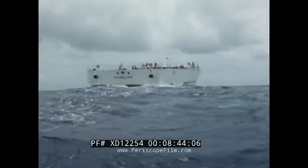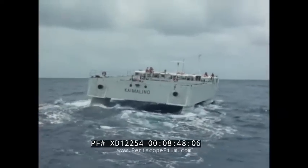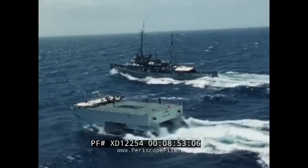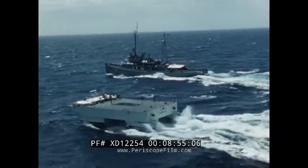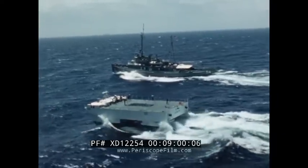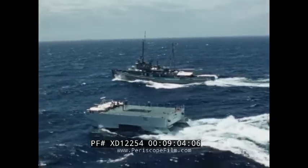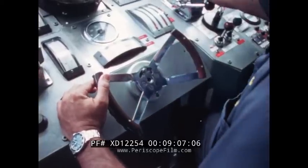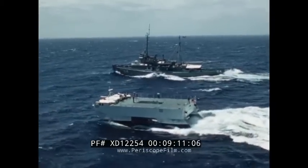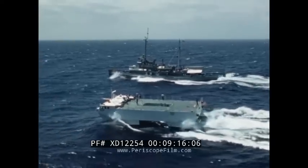Even in large waves at rest or at low speeds, the SSP experiences little motion. Compare the 190-ton SSP and the 1,750-ton fleet tug. Even without the automatic motion control system, the SSP rides smoothly. If scaled to a destroyer size and automatic controls added, results indicate that such a craft could operate at full speed with little motion in sea state 6.